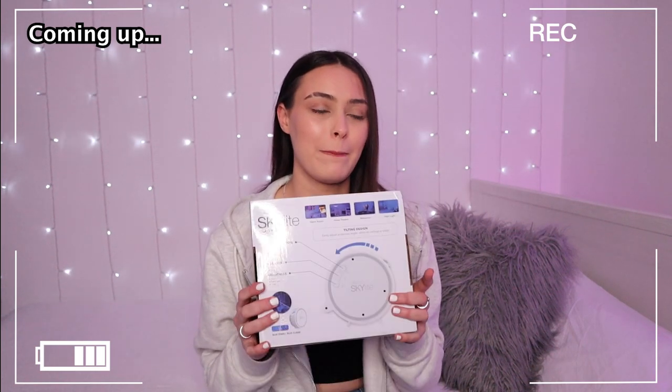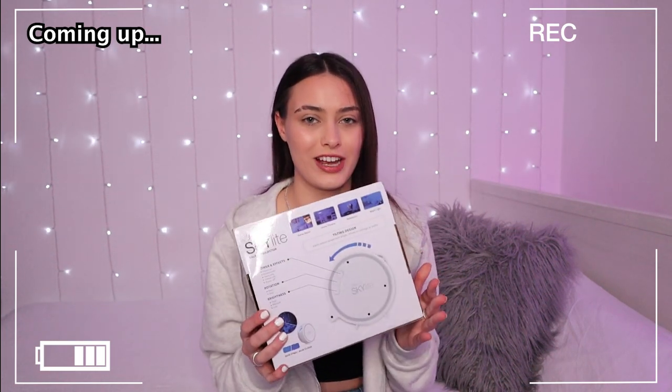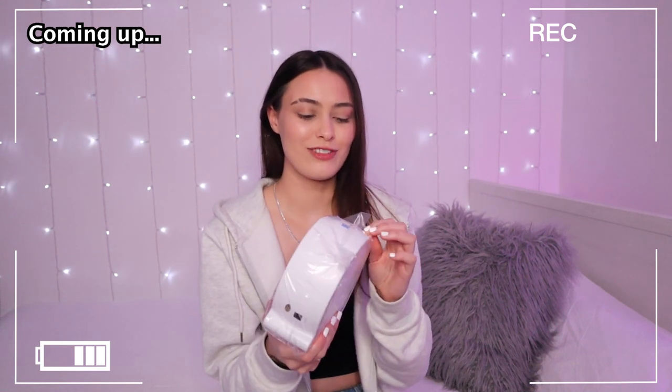I am going to be testing out this BlissLight Skylight Projector. Oh my gosh, I'm actually really really excited about this. Wow, look — that looks so cool!